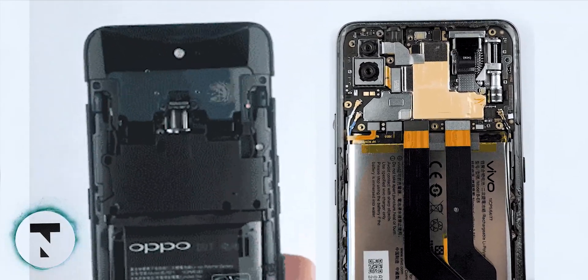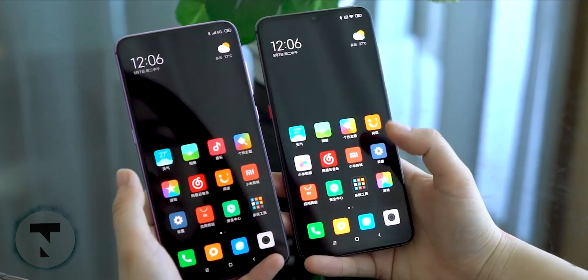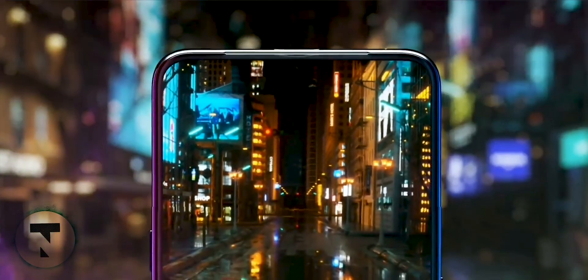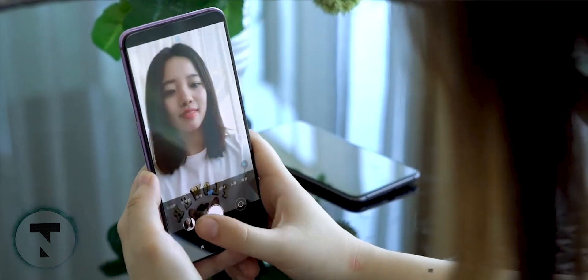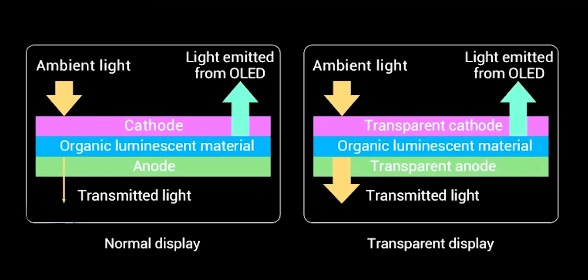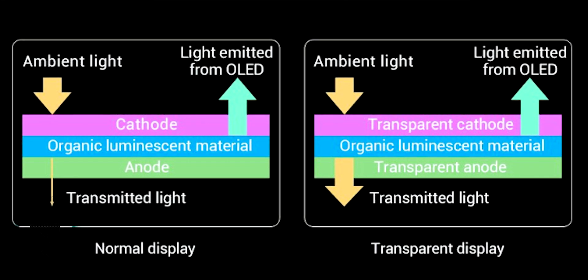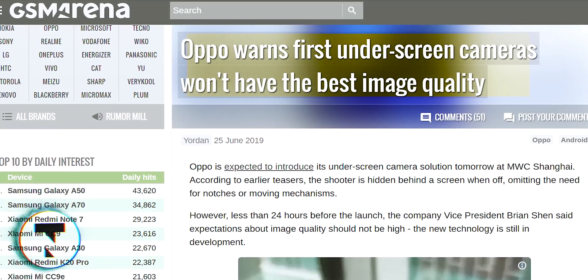If you want to avoid the moving mechanism, you can use the under-screen camera — similar to how under-screen fingerprint sensors work. You can take photos with the camera from the front. However, the image quality of the first under-screen cameras was not the best.